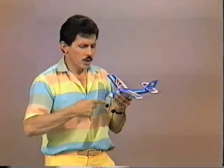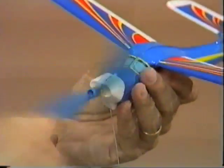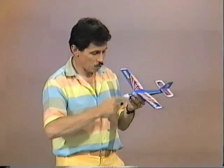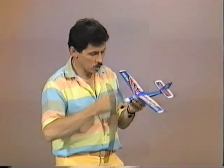The air rushing backwards pushes the plane forwards. Let's see if this plane will take off by itself. Once again, 150 winds. The plane is ready for another launching. This time doing it all by itself, starting on the ground — let's see if it can actually take off.